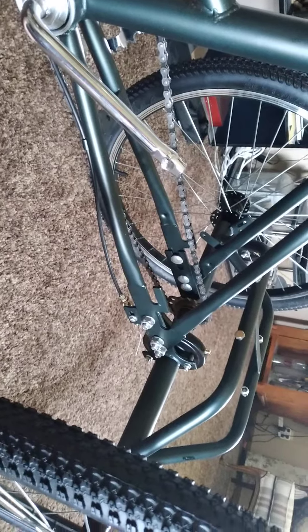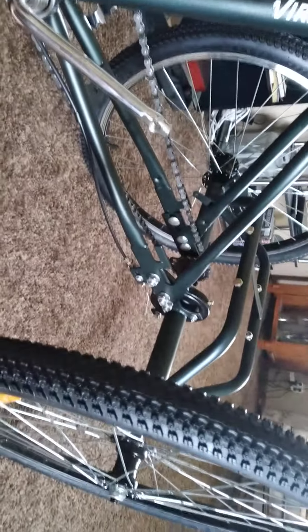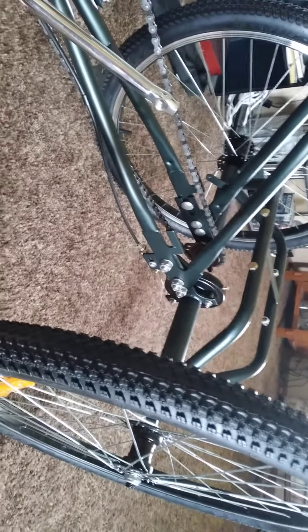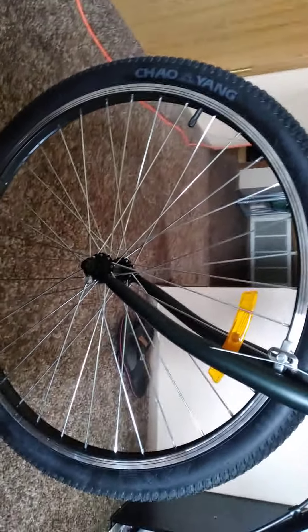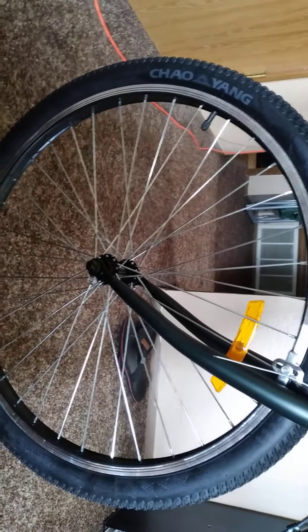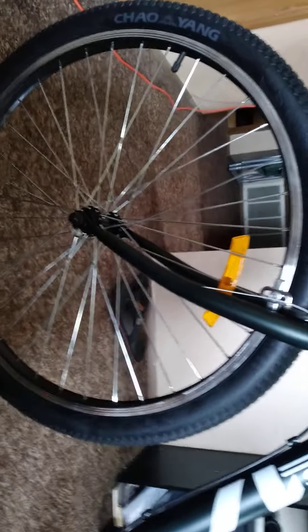I'm at the point now where I can get this done. If anybody stumbles across this video, chime in with suggestions. Otherwise, I'm going to proceed with just a front wheel hub drive system — I can get the whole kit with controllers and all the components from Walmart, Amazon, or eBay.